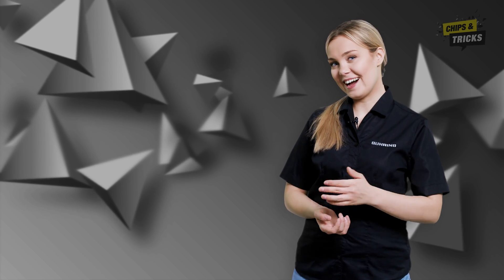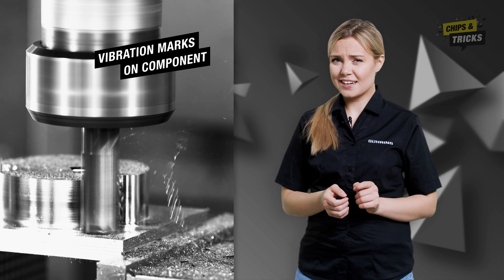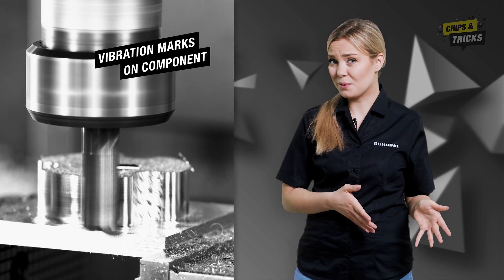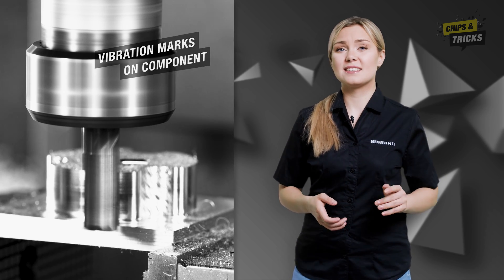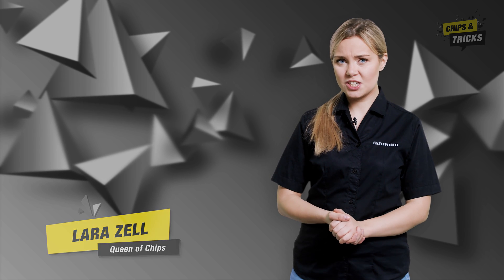Hello, it's me again, Lara. Are there vibration marks on your component, squeaking noises, or is the tool breaking away? If the milling cutter does not run smoothly, this can have unpleasant consequences. In today's episode of Chips and Tricks, I will show you which chucks you can use to avoid this in the future.